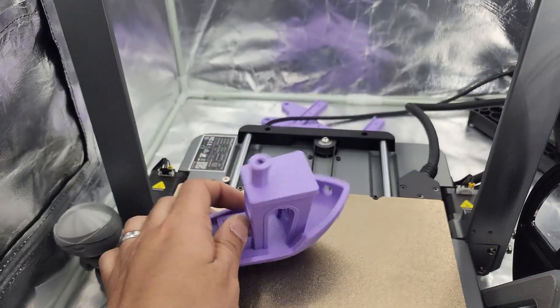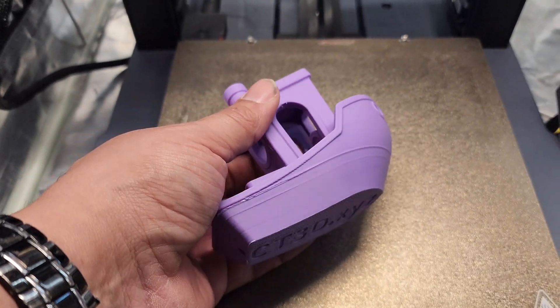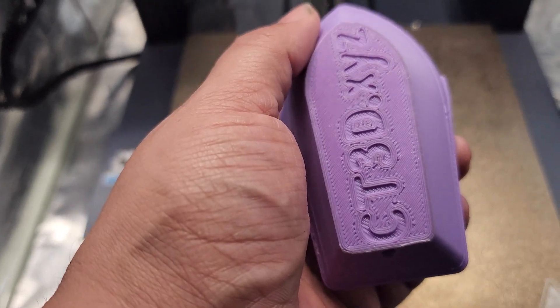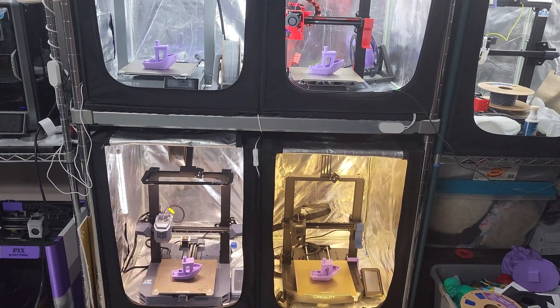On the CR10 there's a line there obviously, but it needs to come down a little bit. I need to adjust the Z offset on this thing. There we go — four benchies in ABS.